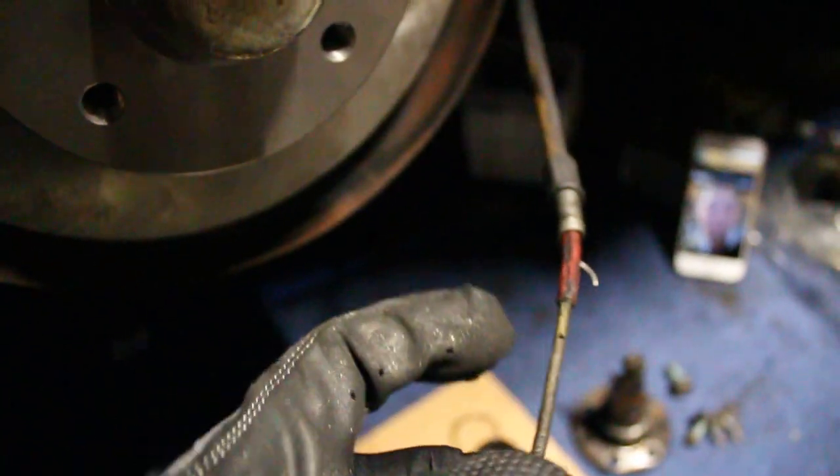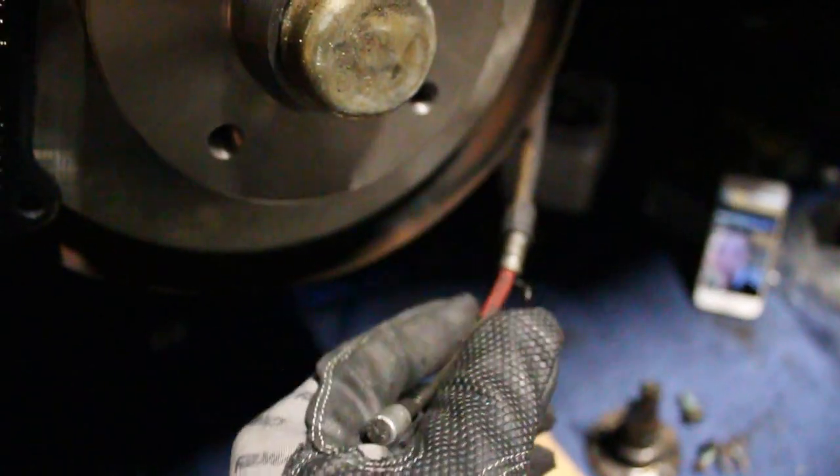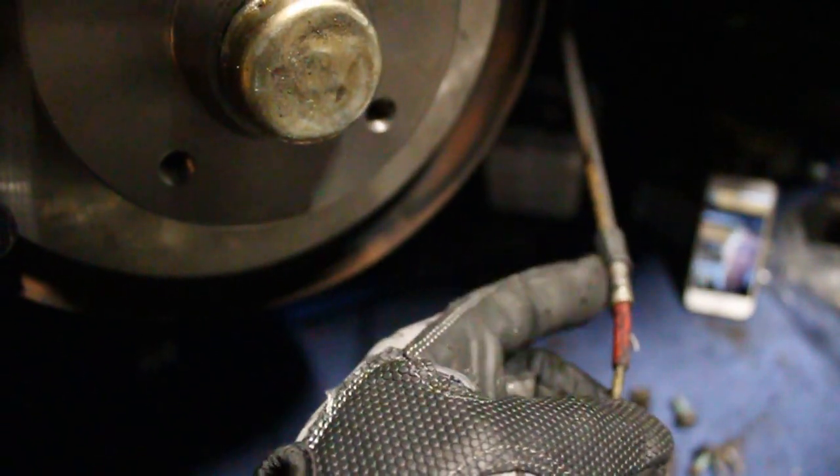I'm gonna get the brake pads put in the caliper and then we're just about there. Someone was concerned if the e-brake off of the drum brakes would still work - whether the cable would still match up with the caliper ones. The drum ones are a bit longer. Normally there's a coiled-up spring around this - I cut all that off, so now this will sit in the back piece on the back of the caliper for the normal e-brake. I think it's actually gonna work, but I'm not sure. If not, I might have to build something to hold it a little tighter because this one doesn't fit in as snug.